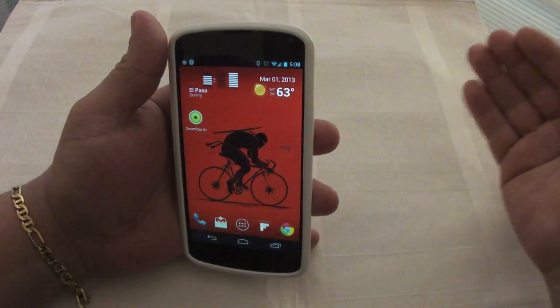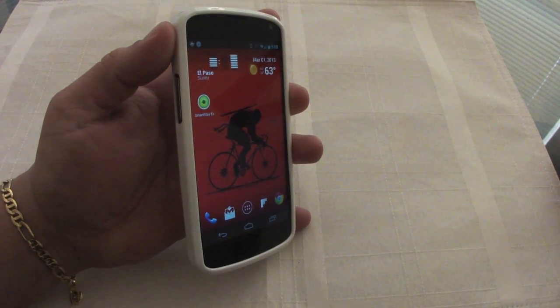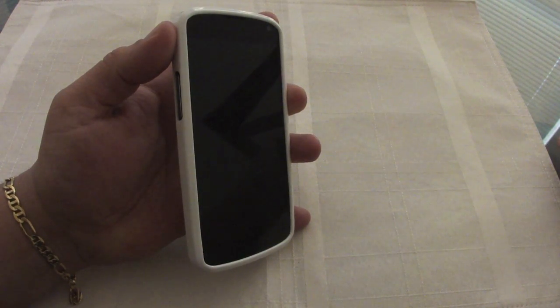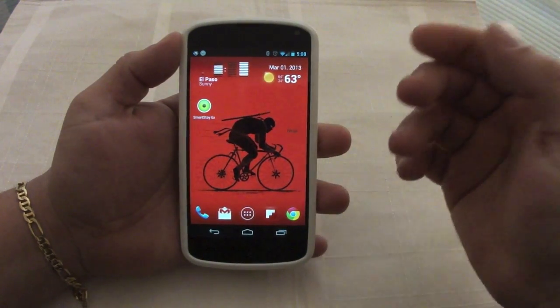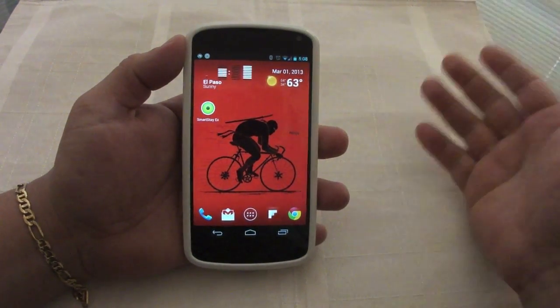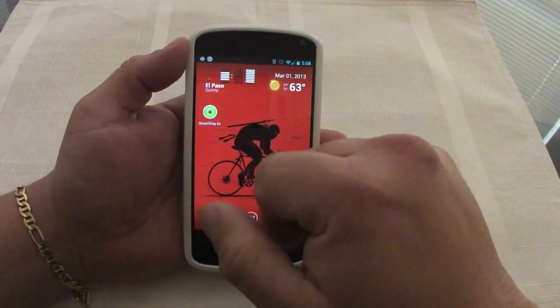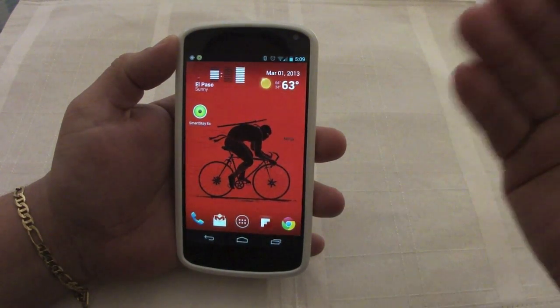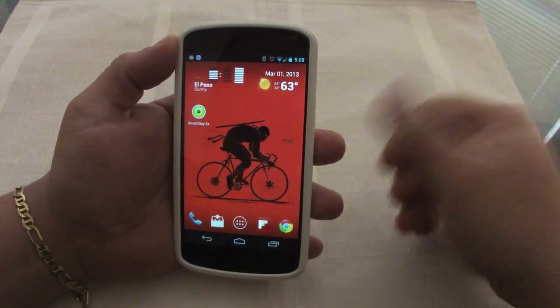As you can see right there it hasn't turned off because I'm looking at the phone. But if I turn away, let's see how long it takes to turn off — and there it goes. This is going to save you battery because you can set the sleep time to 15 seconds, which would normally be annoying, but with this feature it won't turn off while you're looking at the phone.